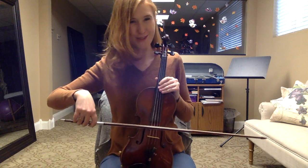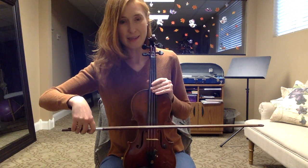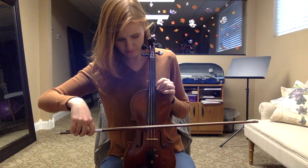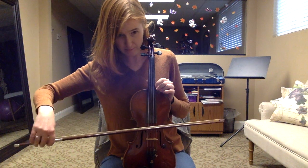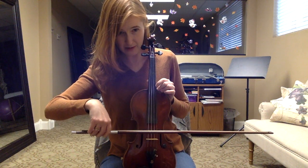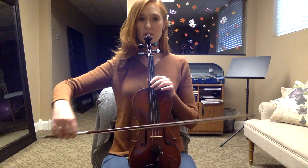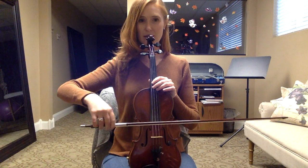I'm going to try to make the bow as straight as possible — it's very hard when the instrument is so little. So we're going to do Mrs. Twinkle. It's the same motions. There it is.